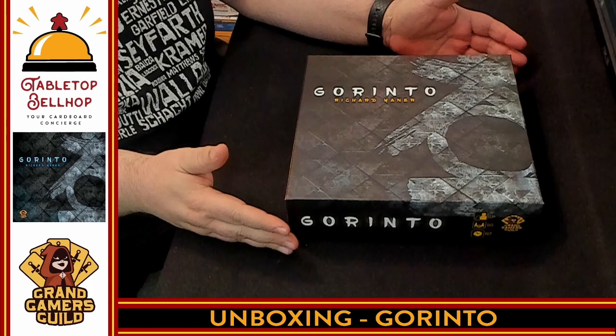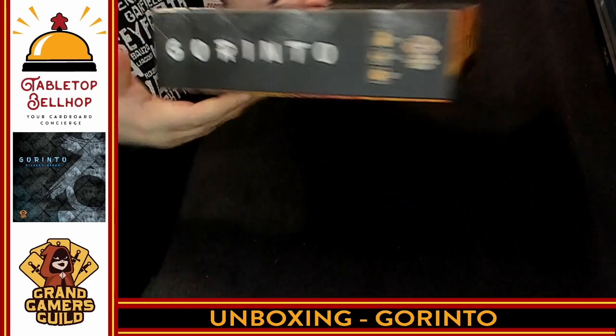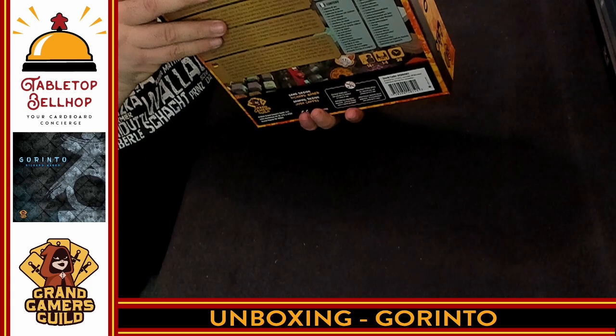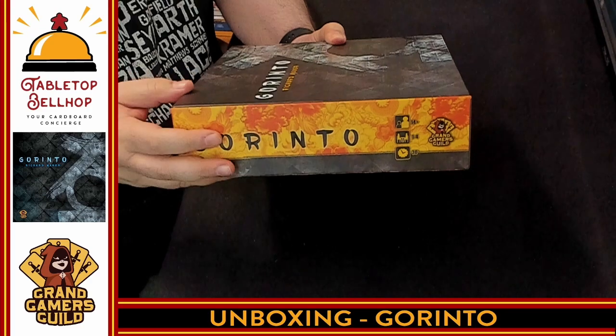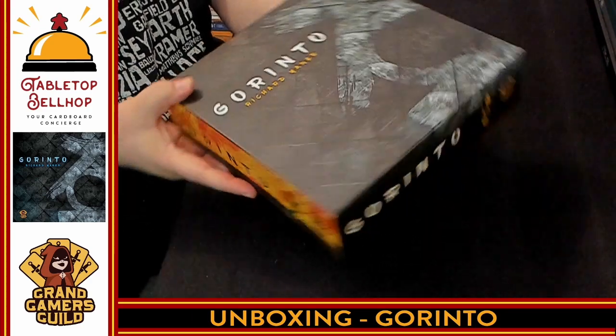So here we have the box for Gorinto by Richard Yanner. I'll just flip around the outside edges here. This is a game for one to four players. 30-minute playing time. There is a fifth player expansion, which is a Kickstarter exclusive, and if you stay till the end of the video, I will be showing that off as well.